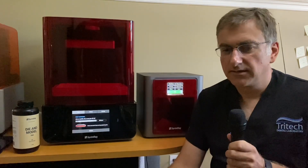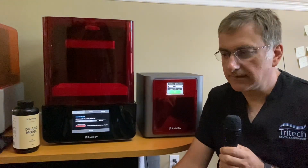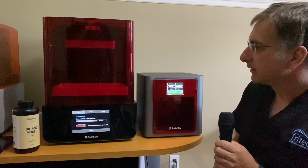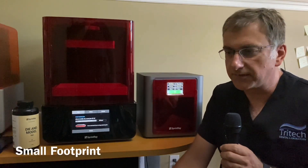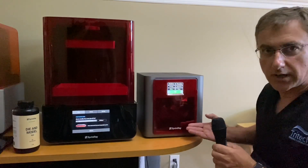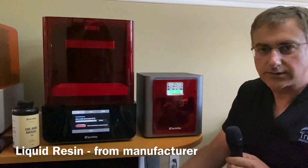Thanks Scott. What you see here today is the latest Sprintray printer that's been out for a little while in the market, and it's a remarkable addition to our production here. As you can see, it's very easy to put anywhere in your lab - it can fit anywhere on any desktop, counter, or shelving unit that you have. It comes with the printer and the light box.